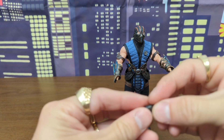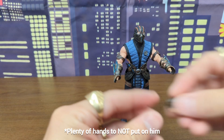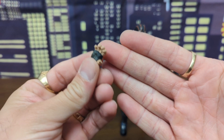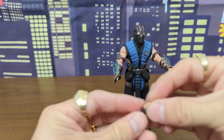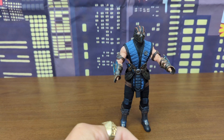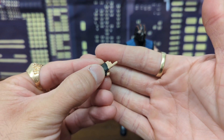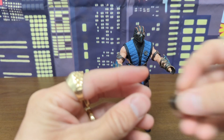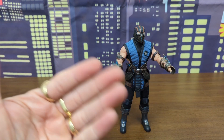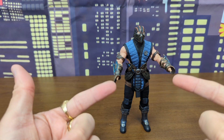He has gripping hands of different sizes, two pointer fingers, a pointer-finger/middle-finger hand, a open-palm hand, a splayed-out wall-crawling hand if he wants to cosplay as Spider-Man, and a pointing finger for both hands. The hands don't all exactly have a matching second pair, but he does have plenty of hands.